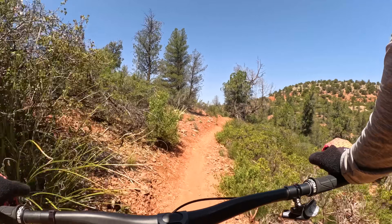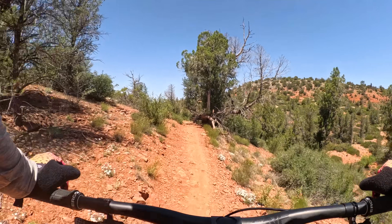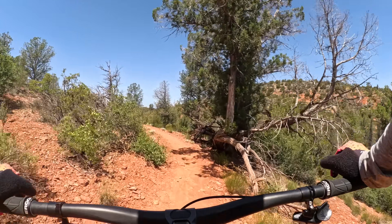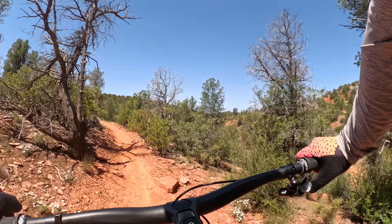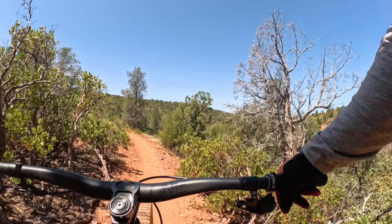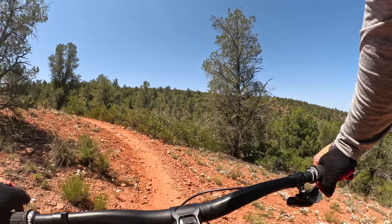So where does this bike not shine? It's not the lightest. It's not the slackest and absolute rowdiest. You feel that short wheelbase — the faster you get going, the more it reminds you: hey, I'm just a little hardtail, take it easy with what's coming up.